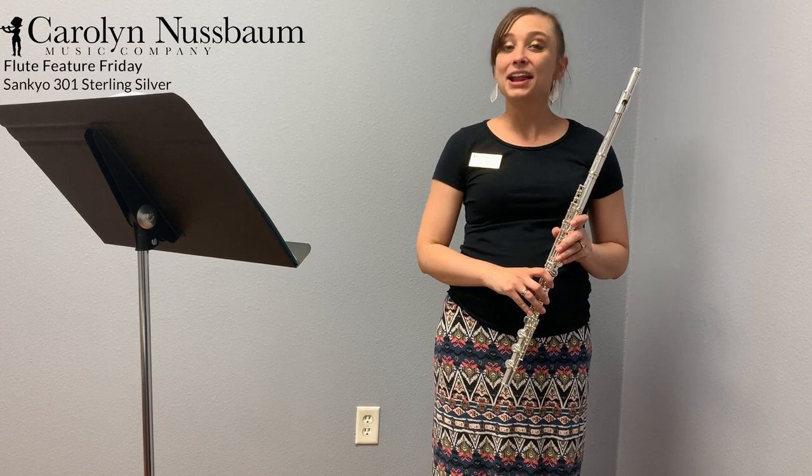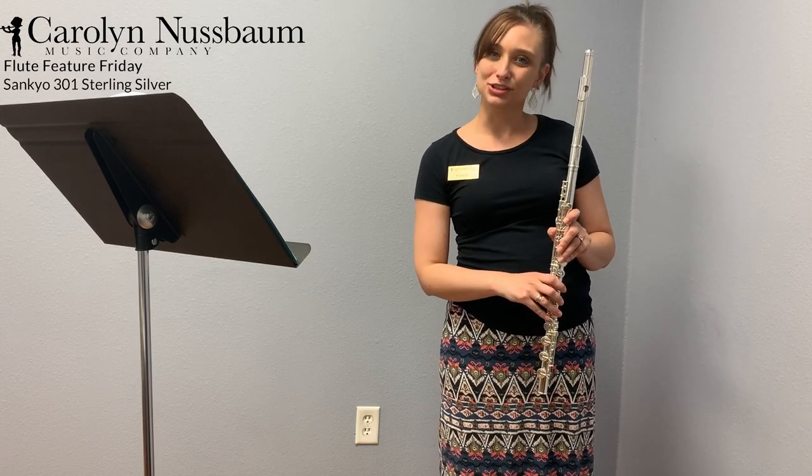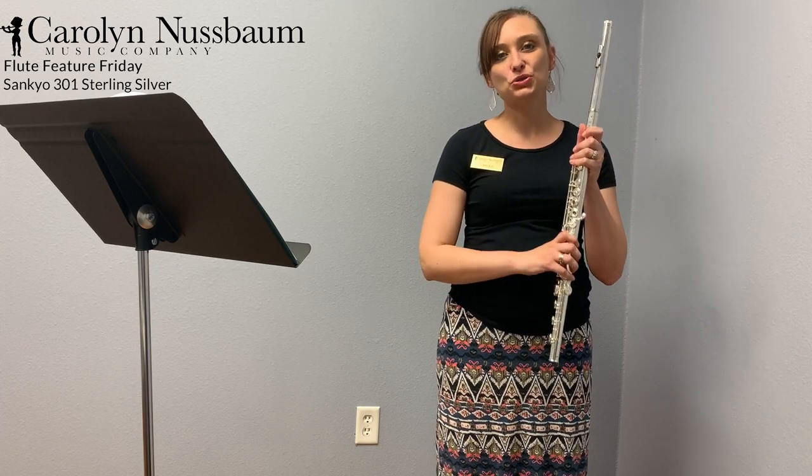Hi everyone! I'm Carol and I'm from the Carol and Nussbaum Music Company. I'm here with this week's Friday flute feature, which is the Sankyo 301.